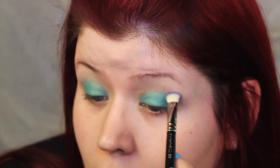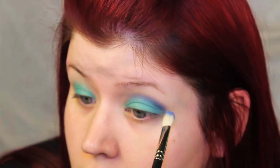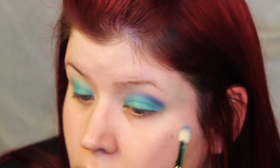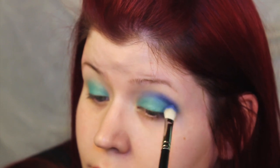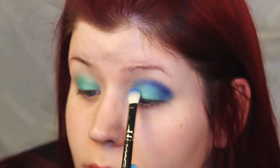I increased the velocity as I went, adding more as I needed. Definitely take your time blending out Velocity and also make sure to add more Moki if you lose any in the process.